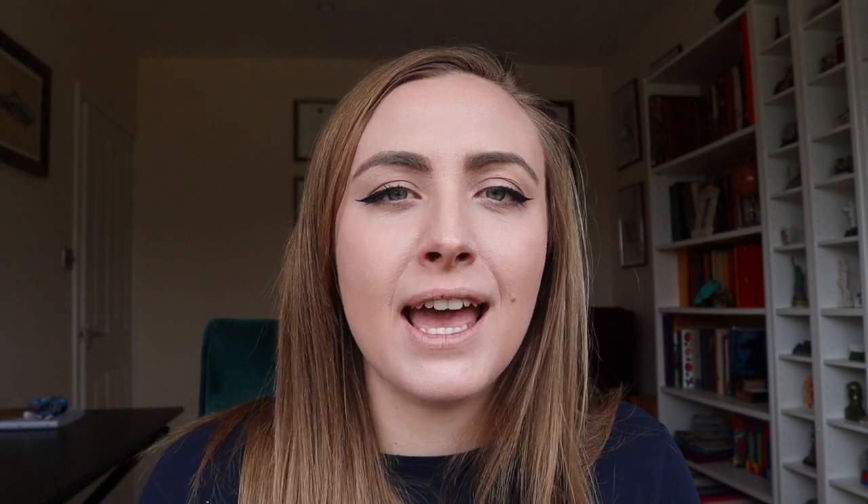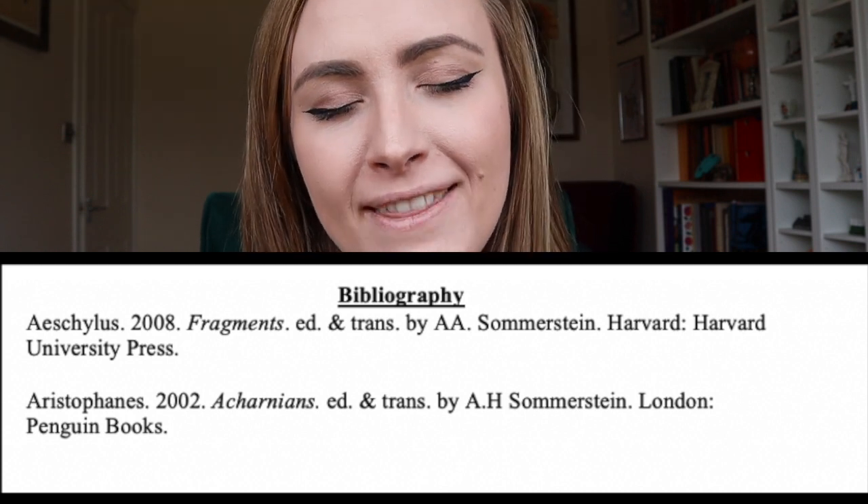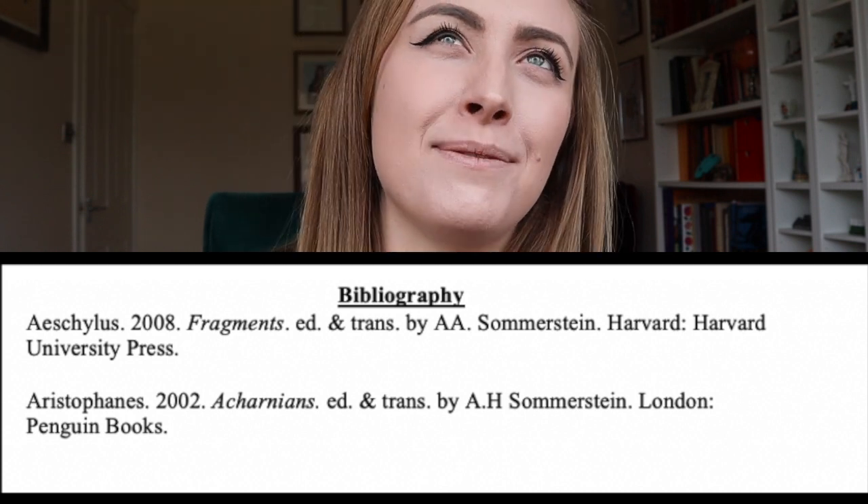In classics, you're often going to want to reference all of your primary sources first — anything from the ancient world. At my institution we reference by the name of the ancient author, the date, the title, and then the translator comes afterwards. If you hand in a dissertation with a substandard bibliography it's going to hurt you, because it's really an opportunity to show the breadth of your research — how widely read and looked into the topic you are. Given that research is part of the assessment for your dissertation, it is actually more important than ever.